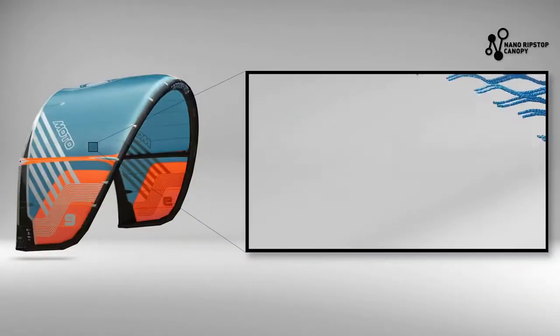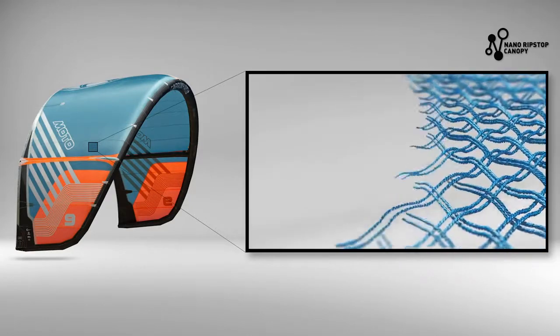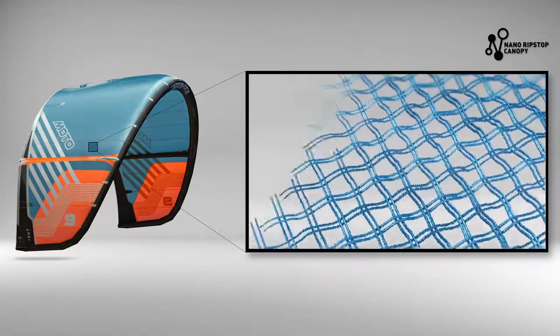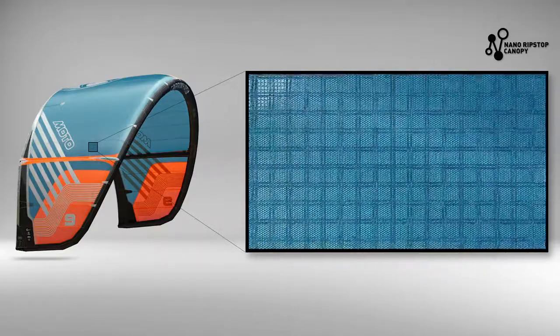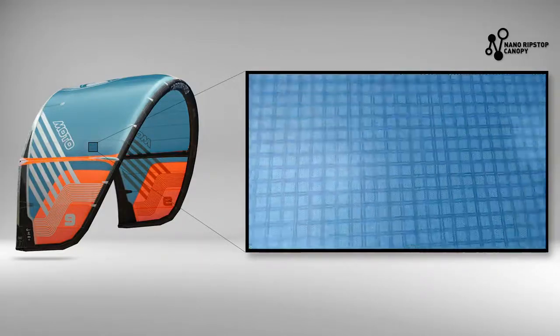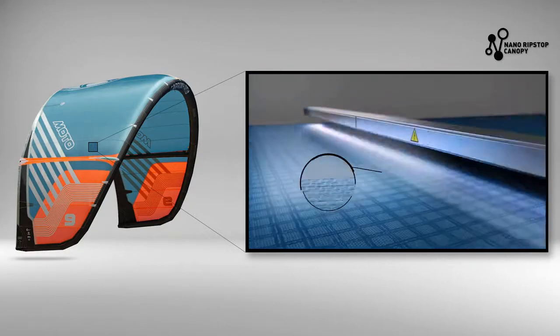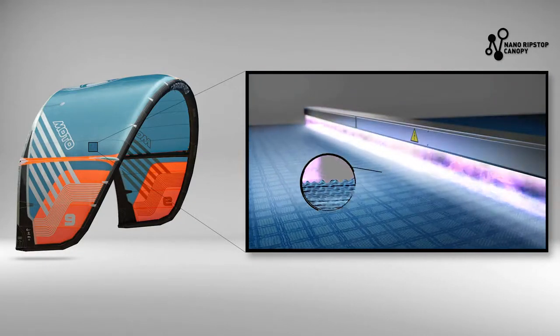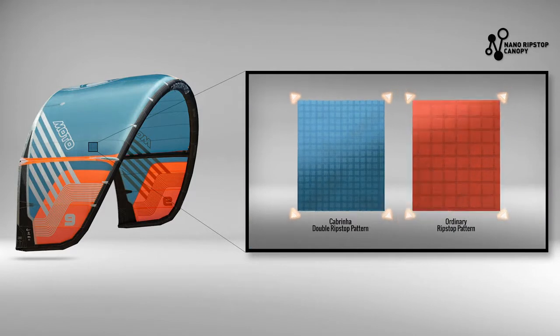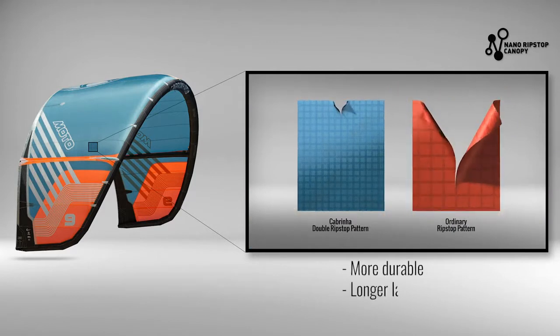New for 2020 on all kite models is Cabrino's exclusive new Nano Ripstop kite canopy material. The new, smaller Ripstop pattern increases the amount of cells in every single panel, while the all-new coating is locked into place using a special plasma treatment. This leads to a more rigid and better performing kite that's more durable, longer-lasting, with double the tear strength.